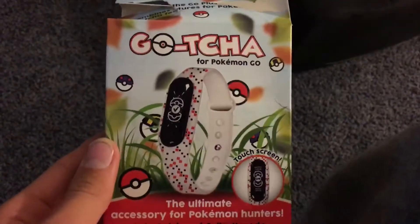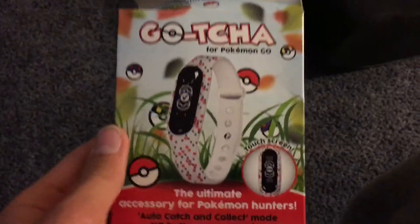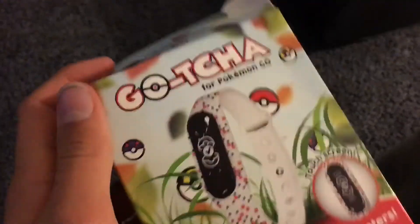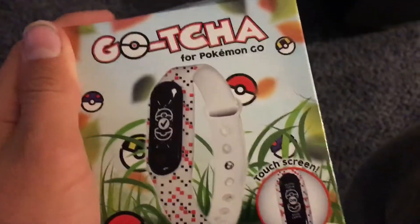Hey guys, Pokemon 21 Pilots here. Sorry I haven't made a video in a while. It's been hard with baseball and all that, but here's a Pokemon Go watch I got.